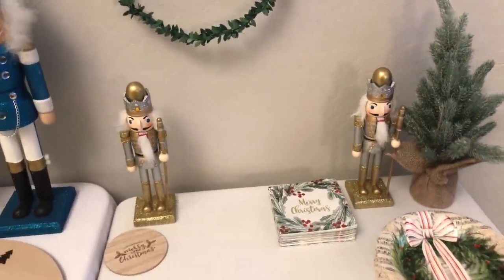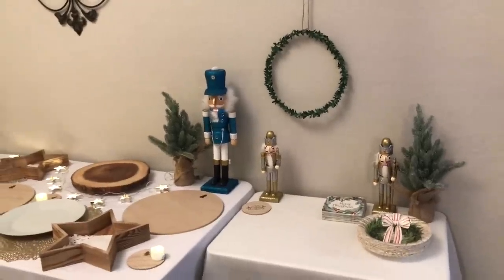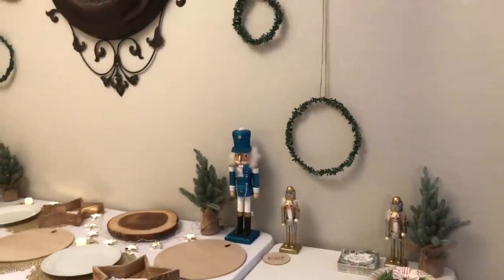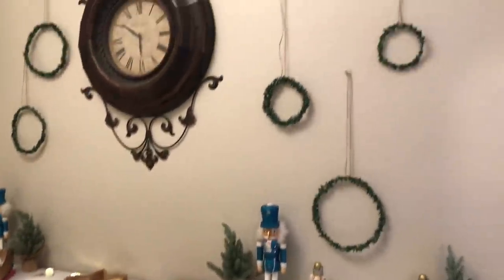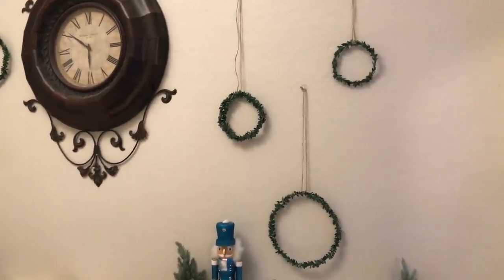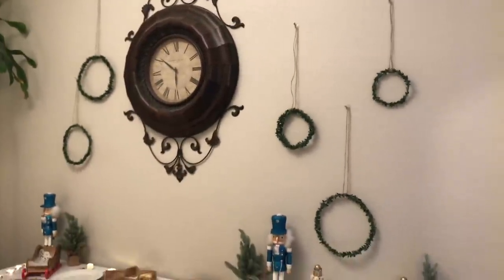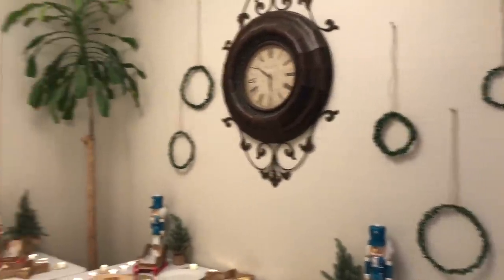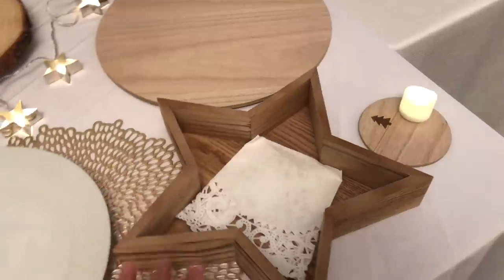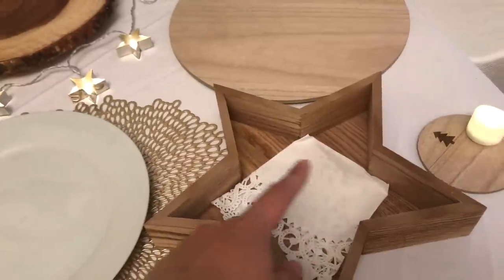I picked a theme: nature and nutcrackers. You can see a few nutcrackers throughout — a couple came in a set from Home Depot, and this one is from the Target dollar spot. These are garland from the dollar spot that I cut, made into circles, added twine, and hung with command hooks on the wall to add a little backdrop.